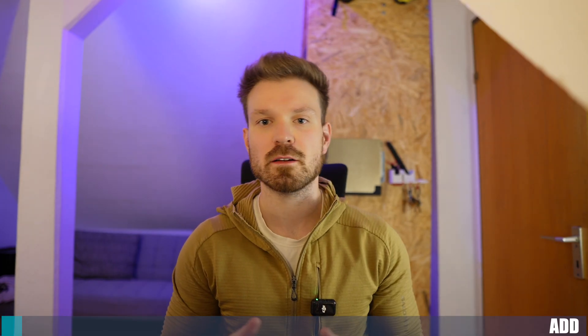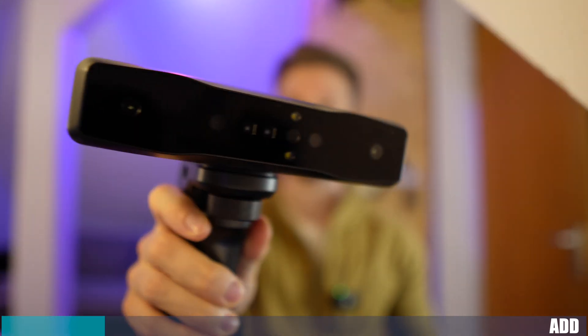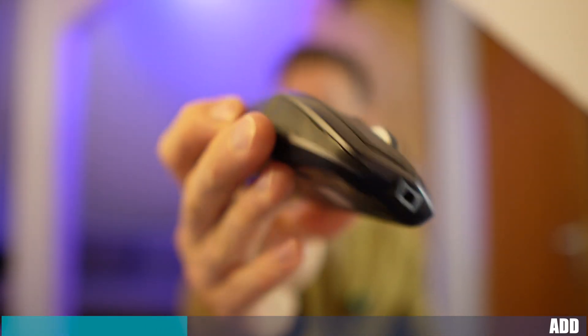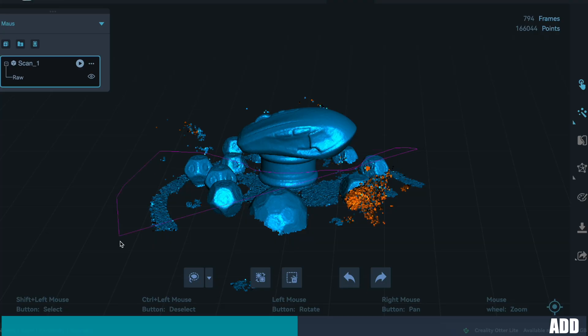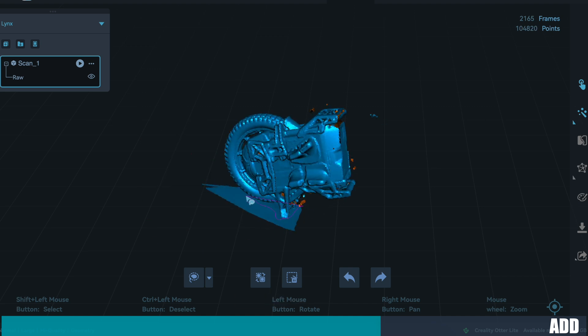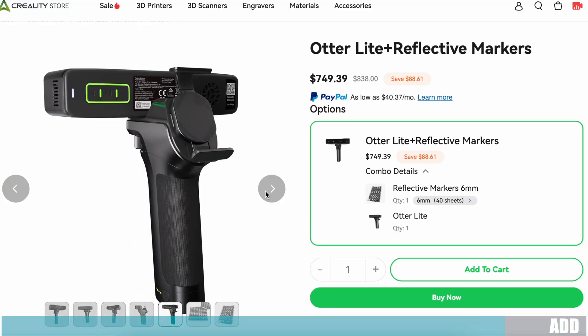I want to take 30 seconds and thank you guys for supporting the channel and also Creality — they sent me their 3D scanner for testing purposes, and without them this video wouldn't have been possible. With the Creality Otter Lite, I've scanned small things like a computer mouse and massive things like my electric unicycle. Even though it's mostly black, I didn't need any reflectors or scanning spray. Cutting out unnecessary parts was simple with the software. With up to 30 fps, this scanner provides a really smooth scanning experience. If you want to know more, check the link in the description.